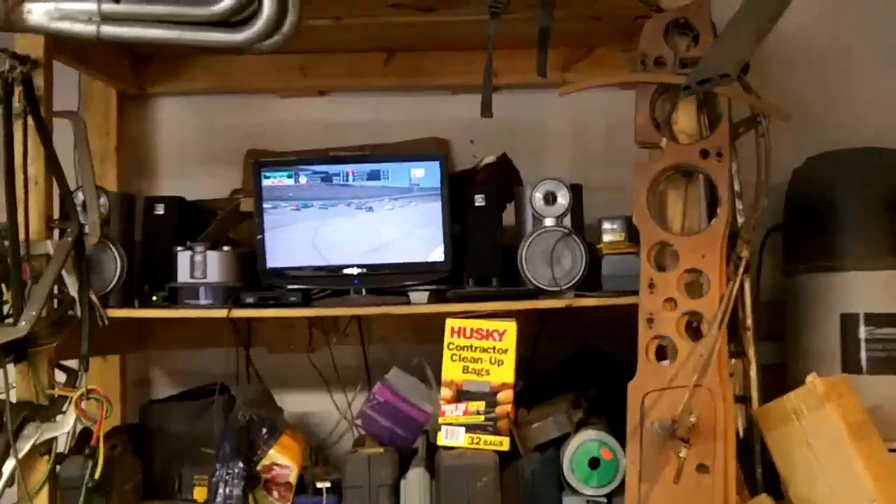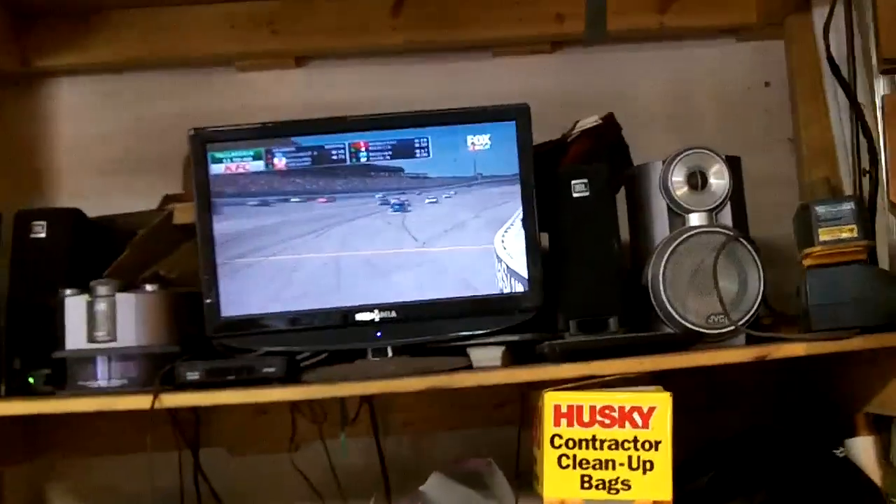Hey guys, it's Tush coming at you. It's Sunday, May the 4th. Just after 4 o'clock in the afternoon, we got the race on and we've been working on just tinkering on the car a little bit.